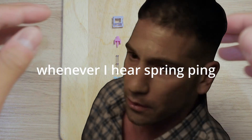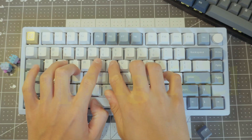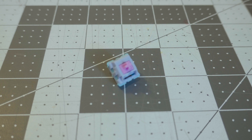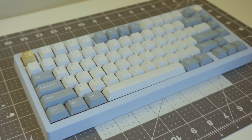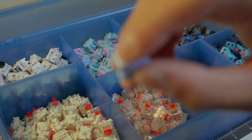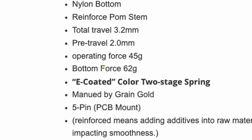But in all honesty, despite those problems, I managed to overlook some of them for one key purpose: typing feel. If you look past the spring ping, you will see a pretty unique switch. The dual-stage spring, paired with a reinforced palm stem and a short travel time of 3.2mm, creates an interesting typing feel. The 62-gram spring doesn't really feel like a 62-gram spring — it feels lighter, which is probably due to the short travel time.